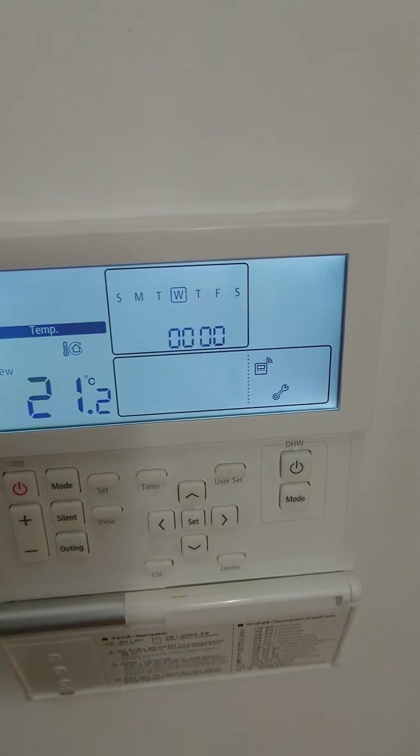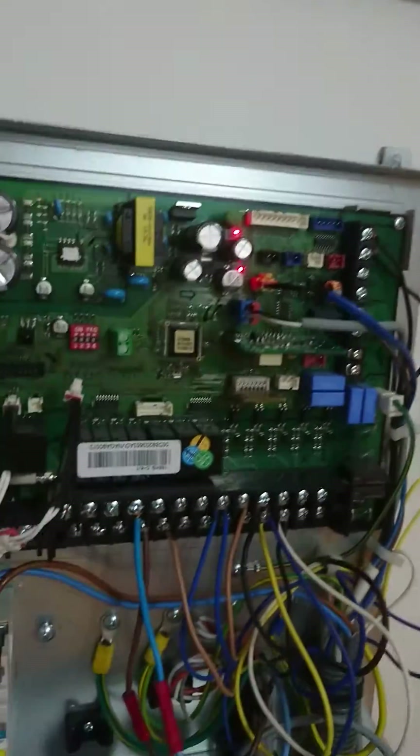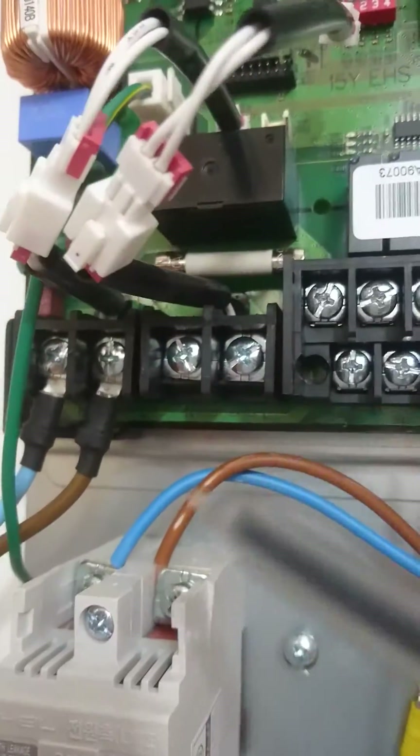In this video I want to talk about fault code E198. E198 is a strange fault code. It's caused by thermal fuses.